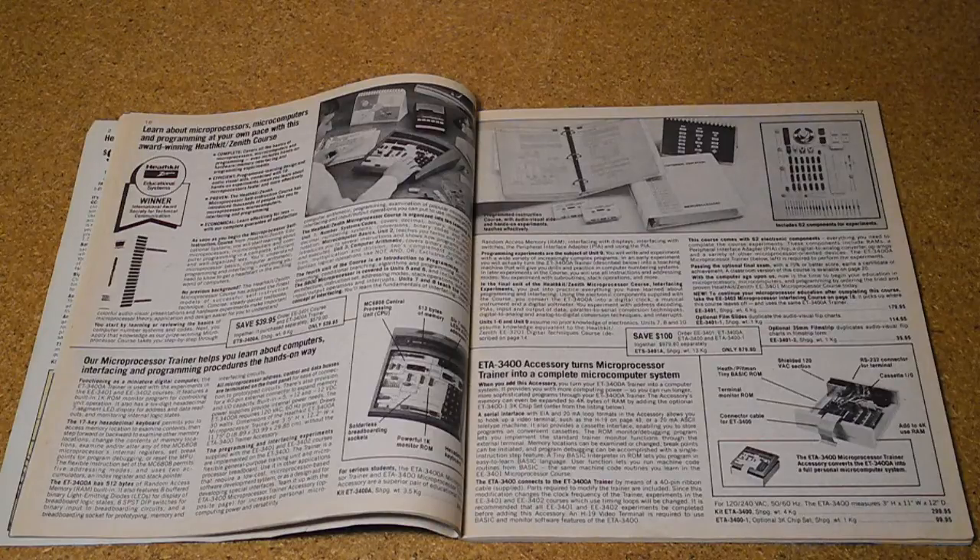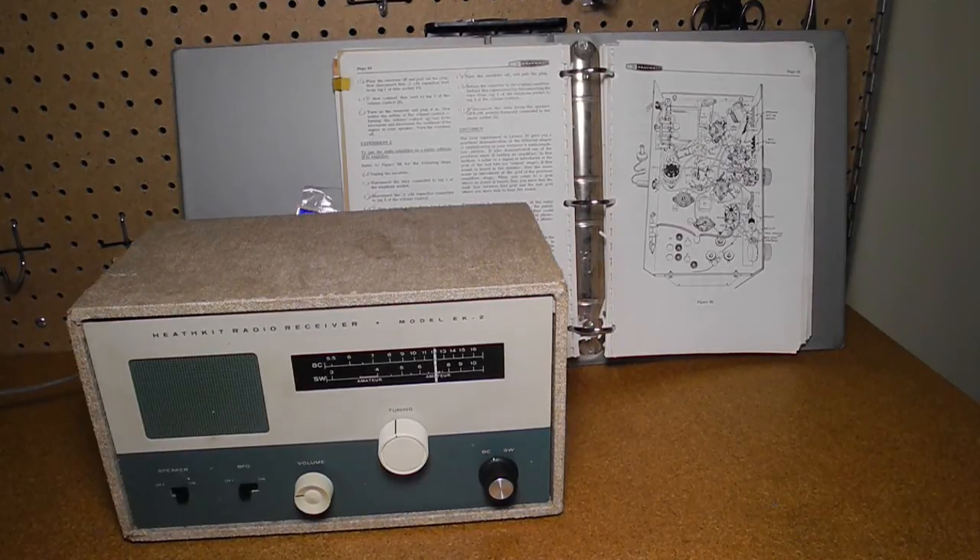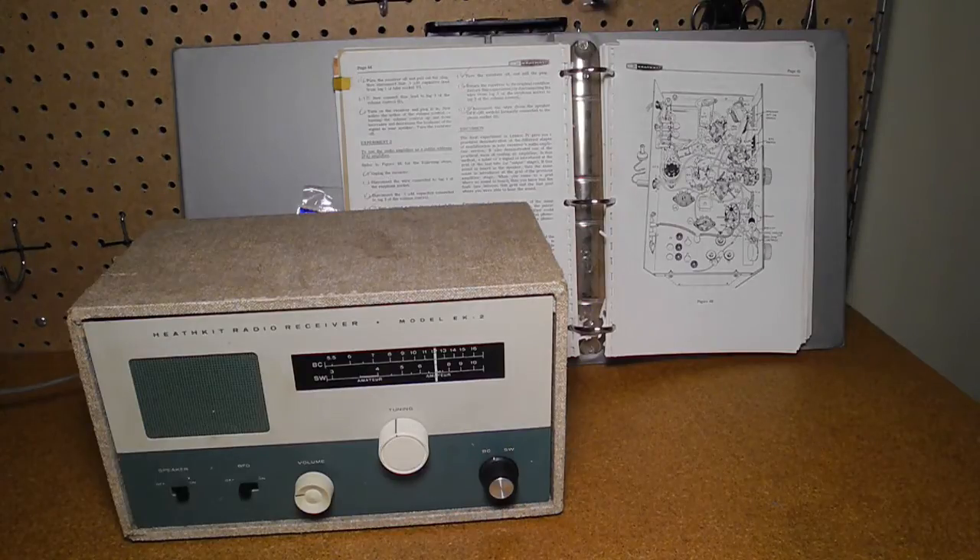Keep in mind that in the 1950s and 60s, radio and television repair was a viable business. Despite not being a particularly good receiver, unbuilt versions of this kit have sold for over $600 on eBay, capitalizing on the nostalgia factor.